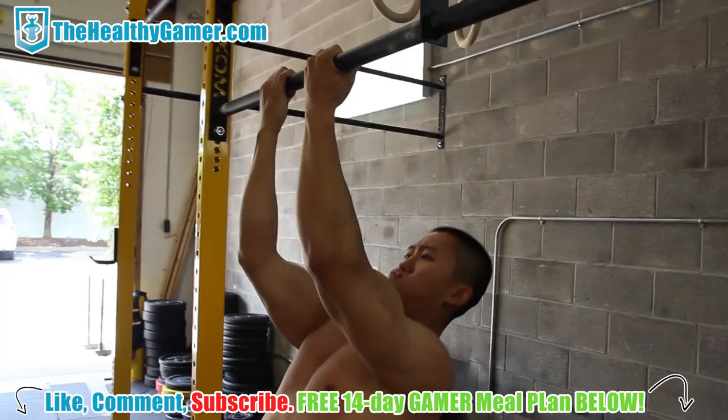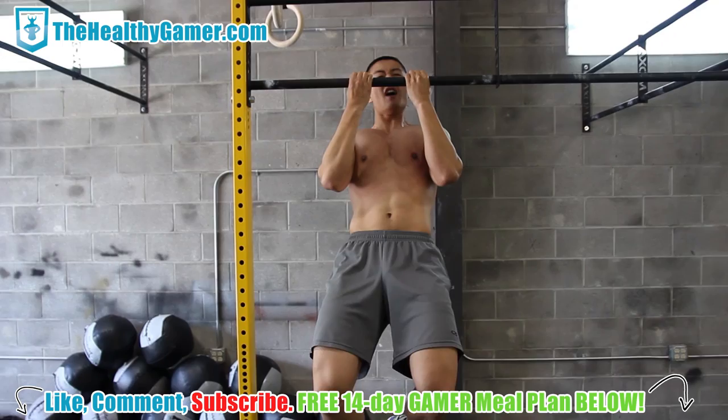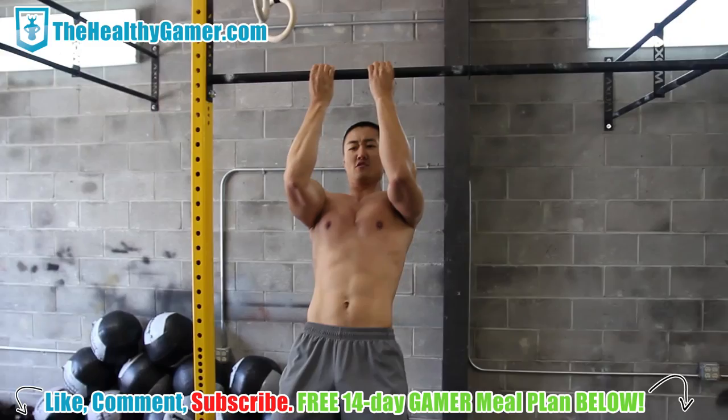If you get to where you can't even pull yourself up, boost yourself up with a little jump and then just let yourself do an eccentric, slow move all the way down — really getting maximal fiber contraction.